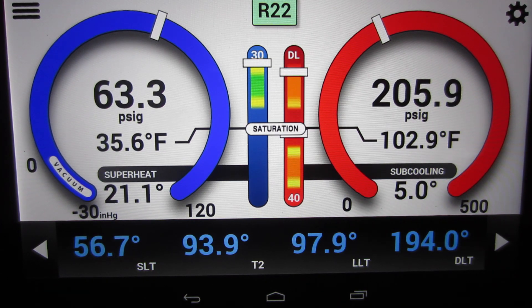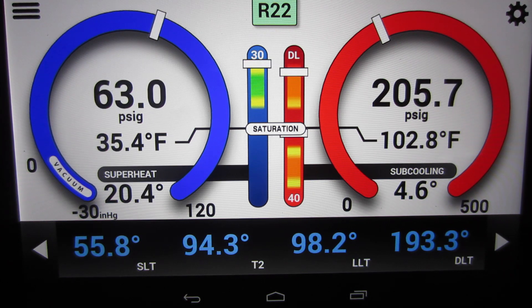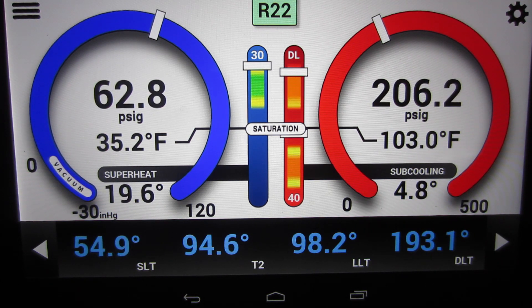No refrigerant was added at all. So that was a liquid line restriction. And you can see the liquid line temperature coming out of the coil, and the liquid line temperature going into the evaporator.